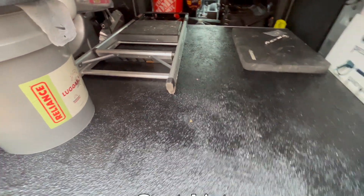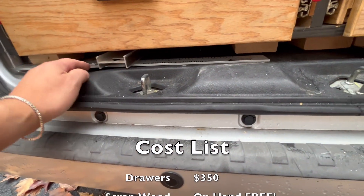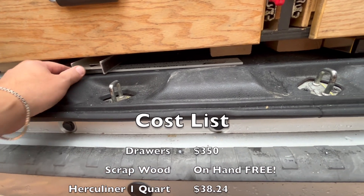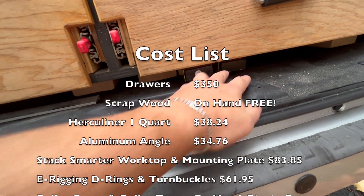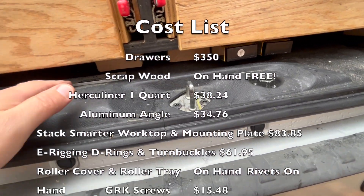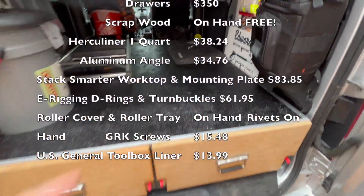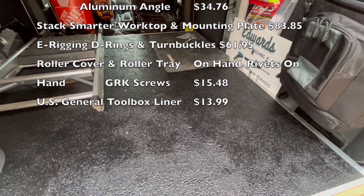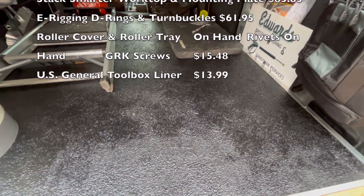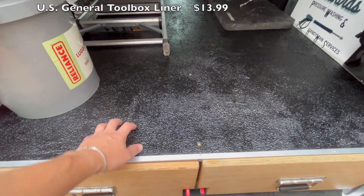I've got to put those on still so that thing doesn't slide in. I've got my T-square, six-foot level, one-foot level, two-foot level. I don't really have anything holding them in place, and that may change in the future. Those turnbuckles are from US Cargo Control. The other thing will be from Stack Smarter whenever I get it. Thanks for watching.